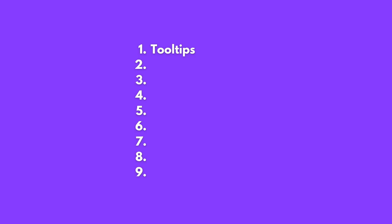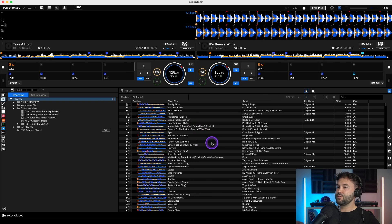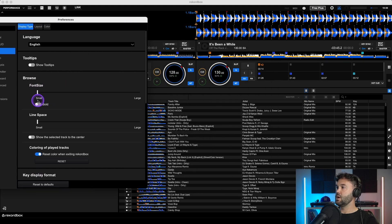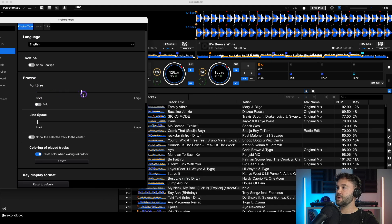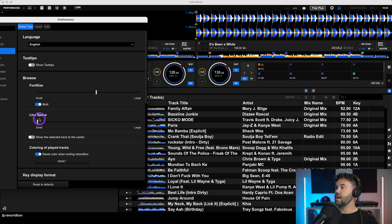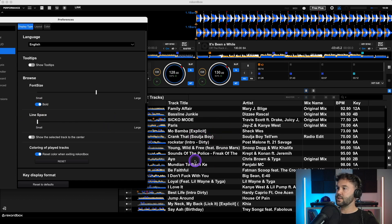The second thing I like to change is the font size in my music library. From View, Display Type, below Tooltips, the next thing is Browse — from here we can change the font size. The text is very small by default, which is difficult to see when DJing live. Use the slider to make it a little bit bigger. You can also set it to bold and change the line spacing to make it easier to read.